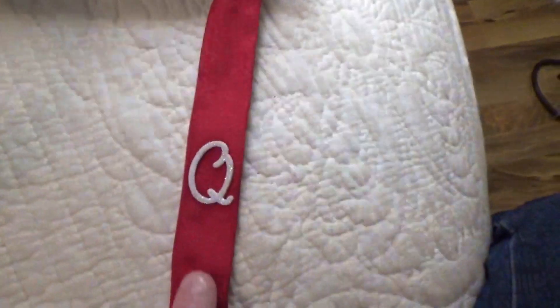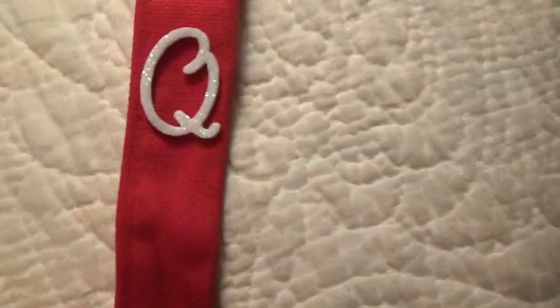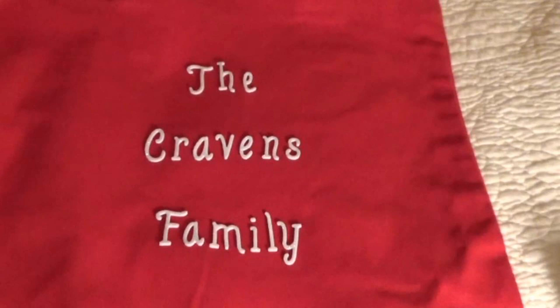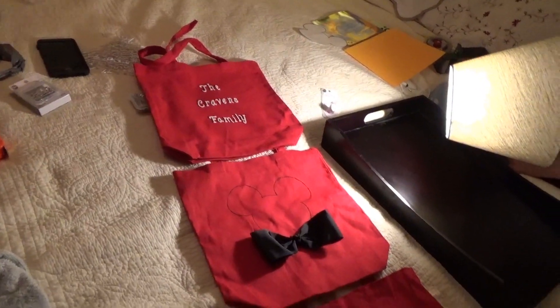Now we're going to attempt to put the letters on. We don't have a Cricut, so we went to Hobby Lobby and bought stick-on foam letters to put the family name on — ours is the Cravens family. We first tested one letter on the handle we'd torn off to make sure the foam letters would actually stick, and they don't come off easily. So we're freehanding the name — and there it is, finished: the Cravens family.